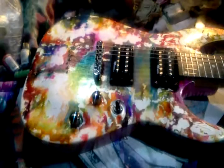I'll just keep working on this and thank you for watching. When I have this completed custom guitar done, I will post it online. Thank you for watching. Bye-bye.